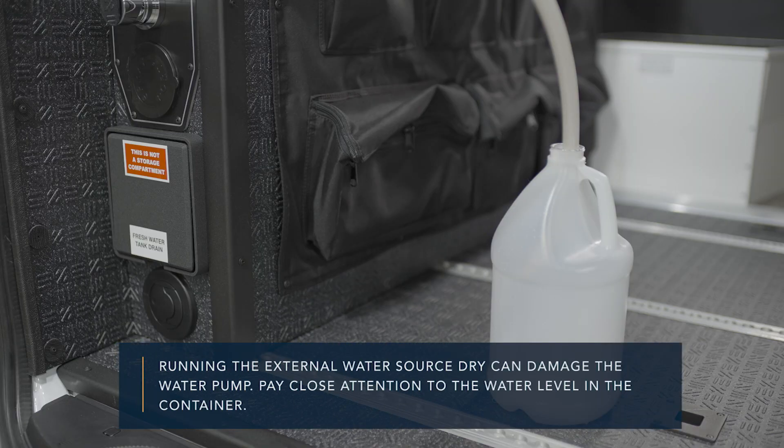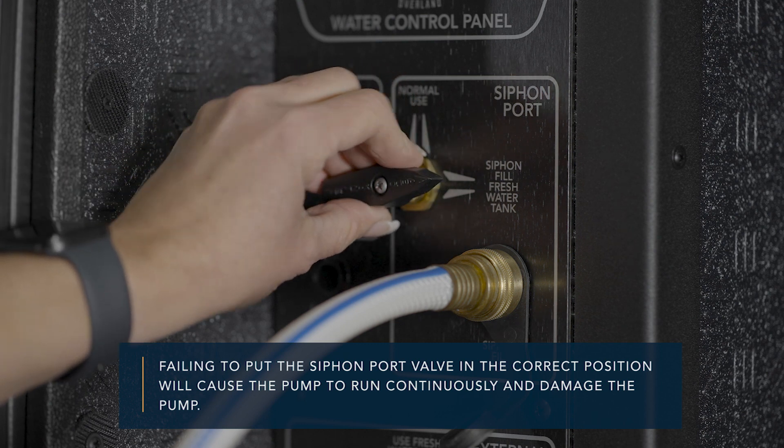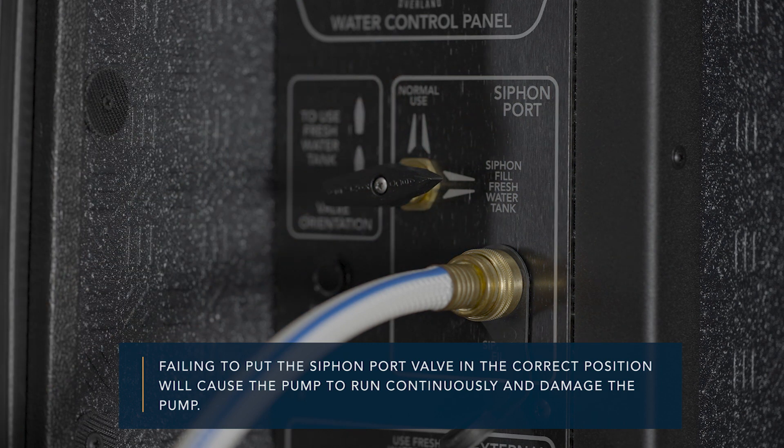Running the external water source dry can damage the water pump. Pay close attention to the water level in the container. Failing to put the siphon port valve in the correct position will cause the pump to run continuously and damage the pump.